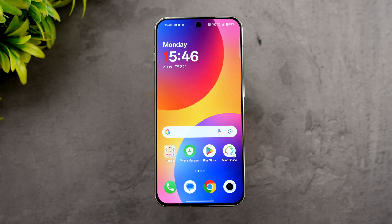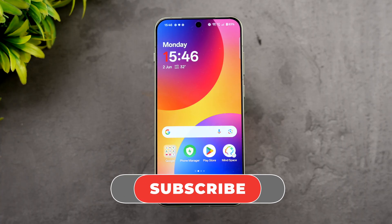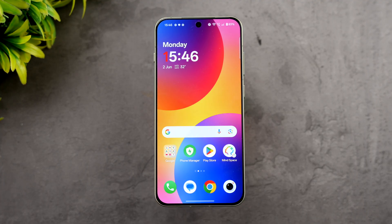Overall, the OnePlus 13s is a pretty good device for performance, whether it's gaming or heavy testing — it has solid capabilities. What do you guys think about the performance of the OnePlus 13s? Do let us know your thoughts in the comments. This is Nirmal signing off. Thanks for watching and hope to see you in our next video. Have a great day!